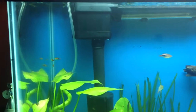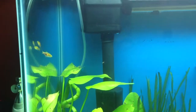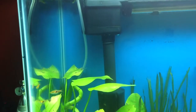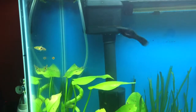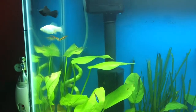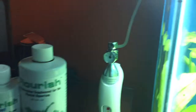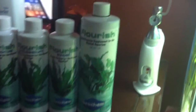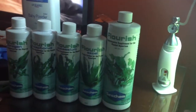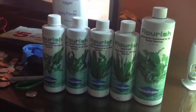I started injecting CO2 and I started using the Seachem line of plant fertilization. I'll show you right now — excuse the mask. This is the new line of fertilizers I'm using: Flourish Nitrogen, Phosphorus, Potassium, Excel, and a larger one.